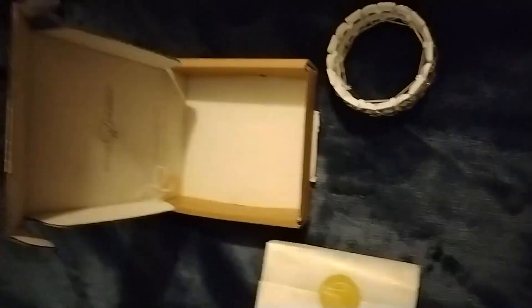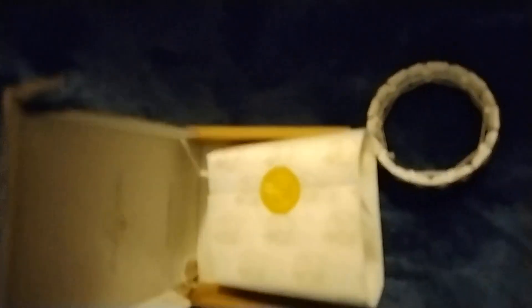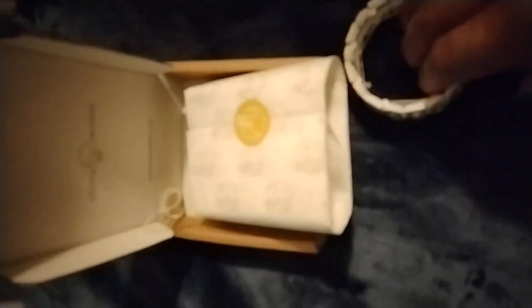It's a nice bracelet, came in this box wrapped in this paper. I did wear it today — it does give a little pinch every now and then. There it is. Let me close it up — that's a little better. It's pretty.